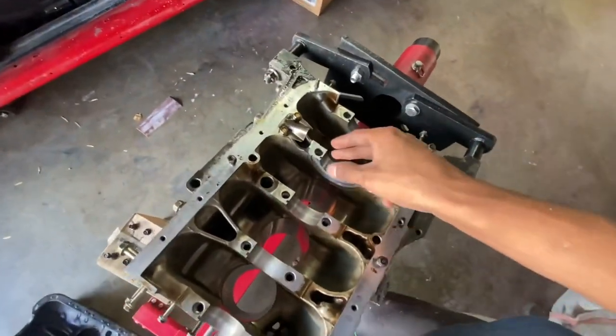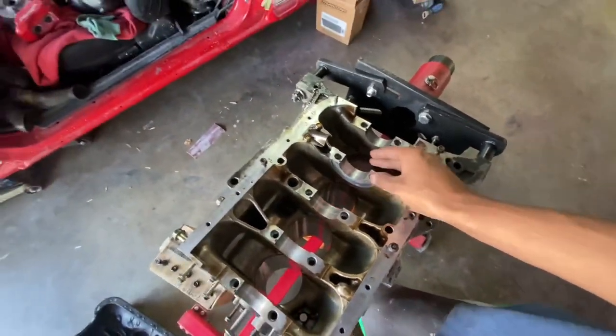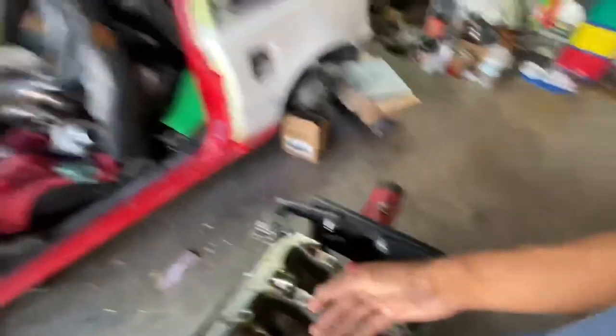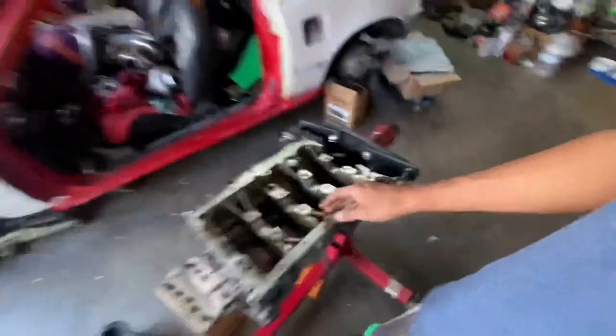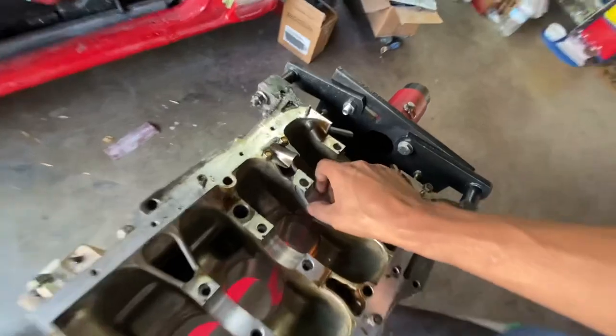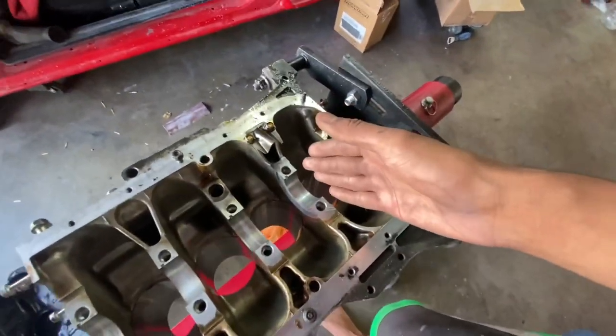What the thrust washers do is they lock your crank in place so the crank doesn't move left and right. Especially when you're running a very high pressure clutch, you're putting a lot of pressure on pushing the crankshaft into the block. The thrust washers lock everything in place and keep it from moving.